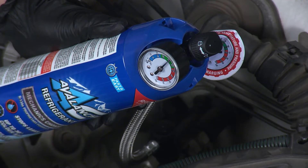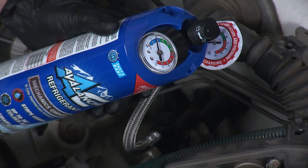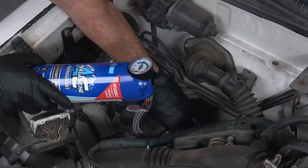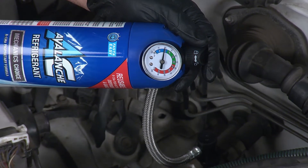Their one-of-a-kind recharge kit stops common leaks in O-rings and other rubber components where most of the common leaks can begin. AC Avalanche is safe, accurate, and easy. All you need to do is turn and push the recharge hose onto the low-side port.